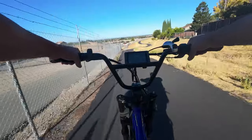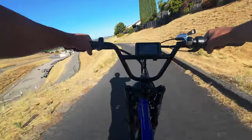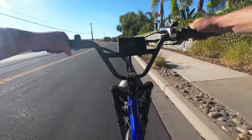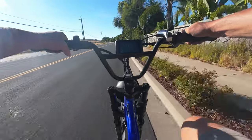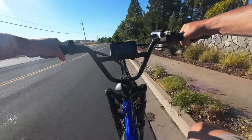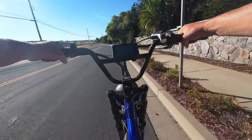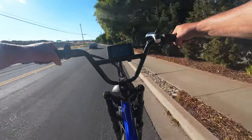65 miles in and we are at 50.5 volts — the end is very near. I have to say I don't feel as guilty about eating all those calories on vacation now. Hopefully it's not too near because I still have a few miles away from home, so maybe I should have planned this one a bit better.